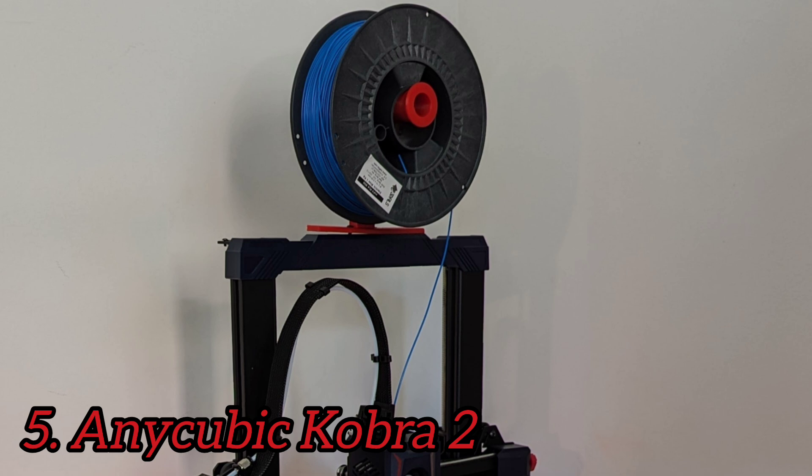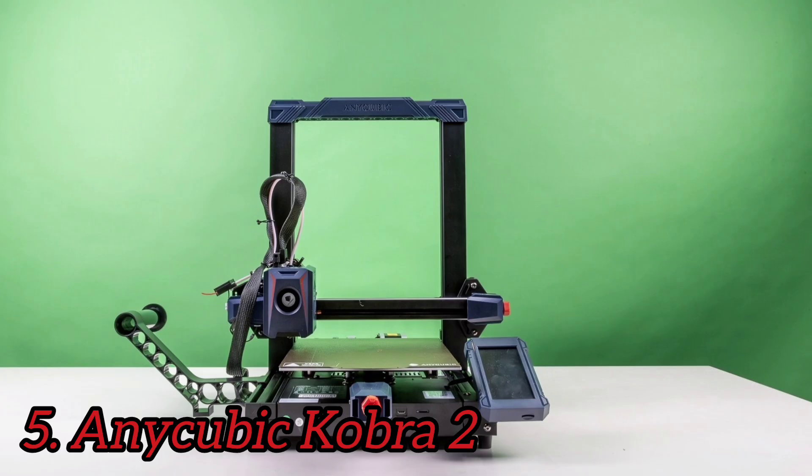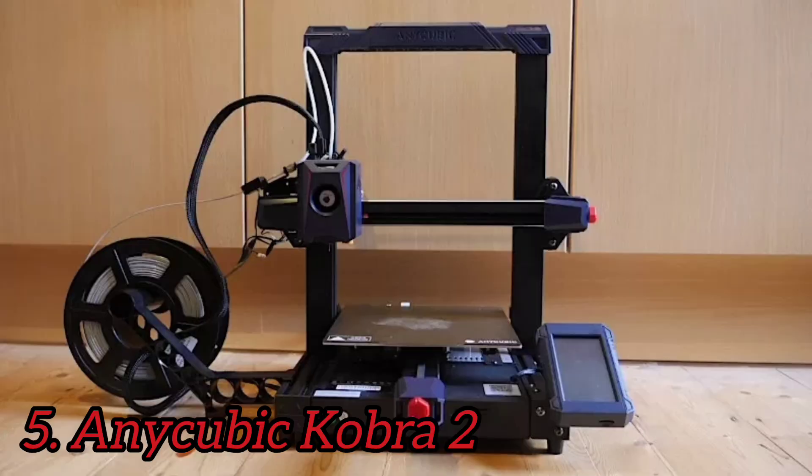The Cobra 2 comes with something called the LeviQ 2.0 automatic leveling system, which is supposed to manually adjust the Z-axis offset. Anycubic's touchscreen interface features four options: print, prepare, tools, and system. The tools option allows you to adjust speed, tweak temperature, and even turn the motor on or off, and system allows you to change the language. The Cobra 2 comes with a small starter coil of filament, enough for one or two prints.